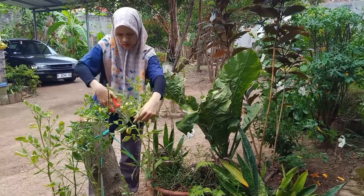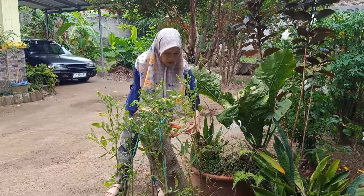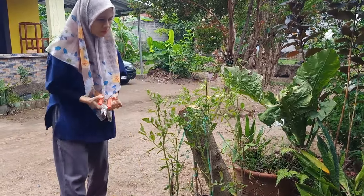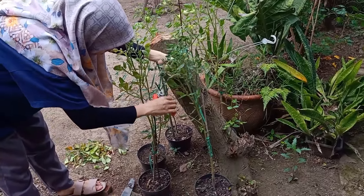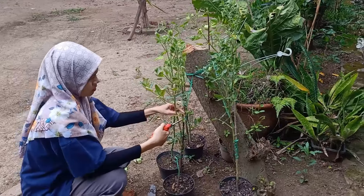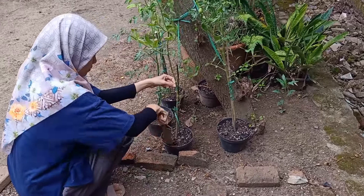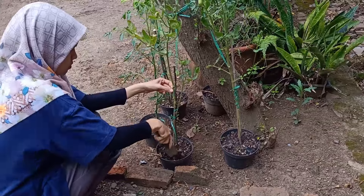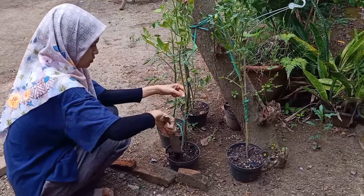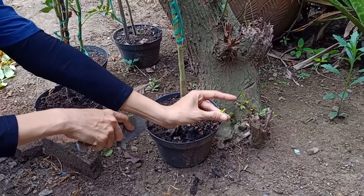Mungkin untuk selanjutnya saya akan tanam tanaman tomat ini tidak lagi di pot yang kecil, tapi di pot yang agak besar, atau bisa kita gunakan botol galon bekas air mineral — ukurannya memang lebih besar dan sepertinya lebih bagus di situ. Karena kalau tanahnya sedikit, otomatis makanan untuk si tanamannya juga sedikit, akhirnya hasil pertumbuhannya dan buahnya juga lebih kecil. Jadi lebih baiknya, teman-teman pakai ukuran pot yang besar, minimal pot ukuran 40x40.